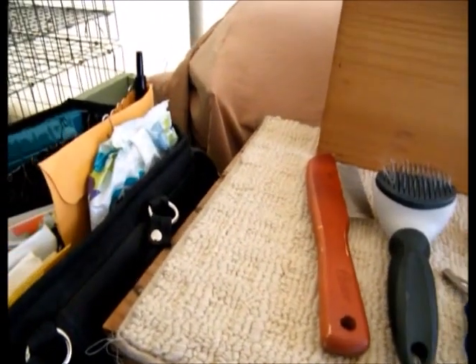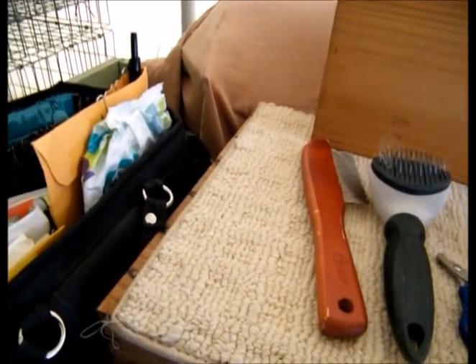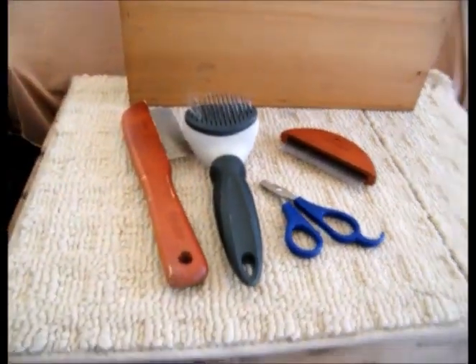Tools are very important to me. I like nice tools — I like nice in everything. I like my grooming tools to be nice, my makeup brushes are nice, my painting brushes are nice, but it doesn't mean it has to cost a lot of money.